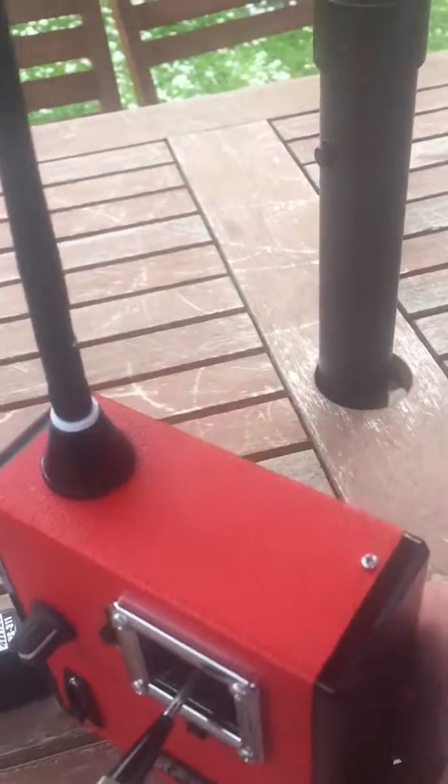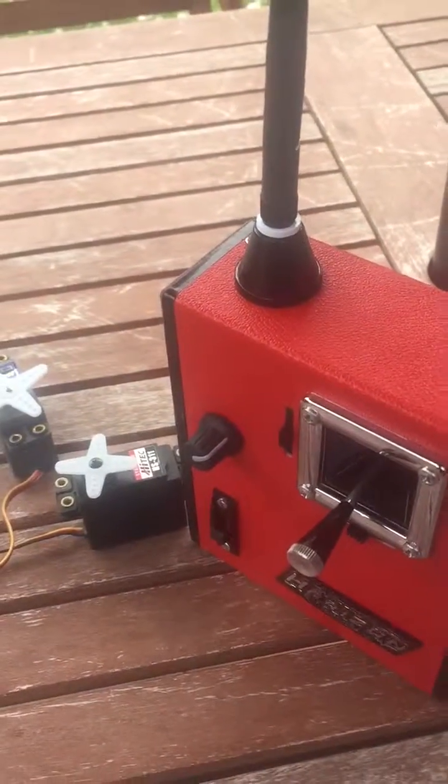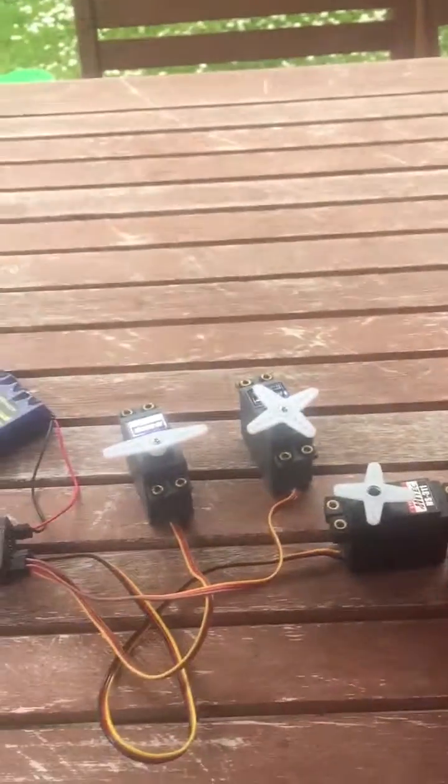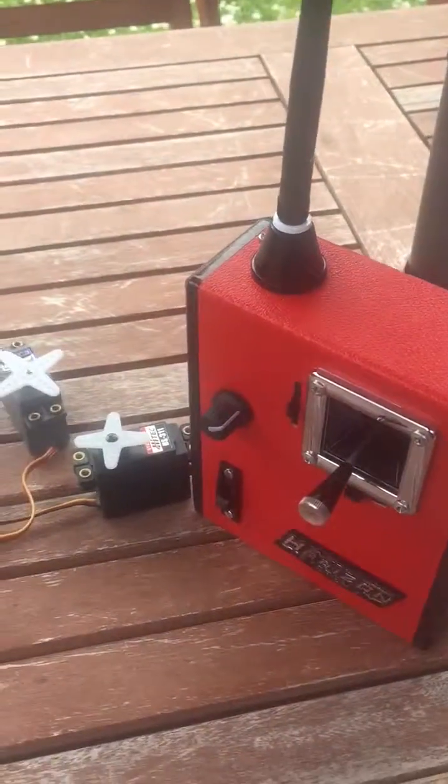Very pleased with that job, it's come out really nice. So thanks again to Phil for the donation of that one and look forward to the next one. Thanks for watching. Cheers for now. Bye.